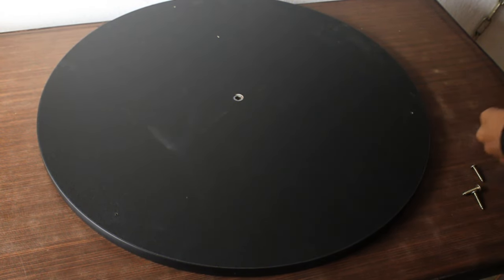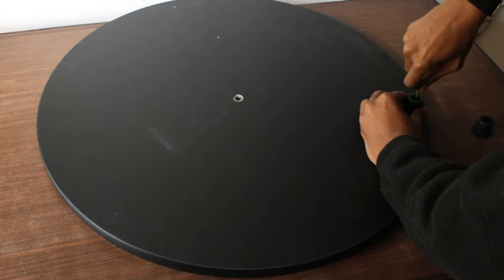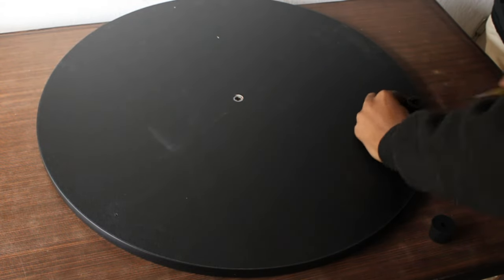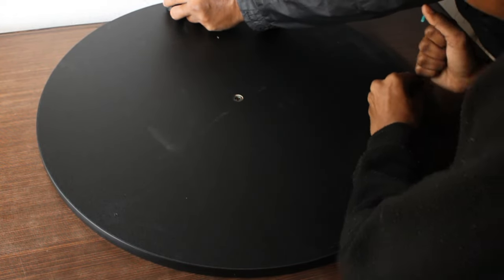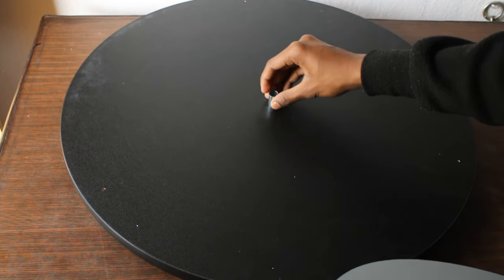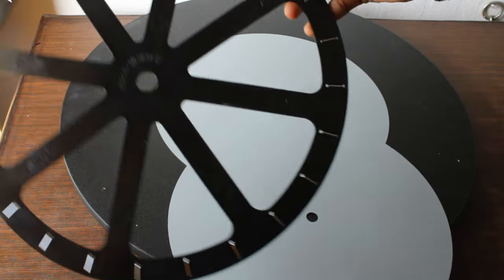I am reading the manual because this is my first time assembling a Dobsonian telescope, so I have no idea how to do it. Here I am attaching the feet to the main base using the screws, and my father is also assisting me because this is not a job one person can do single-handedly. It is really tough — buying a telescope will take more than two hours to assemble if you are a beginner. We have now assembled all the feet and my father is displaying it.